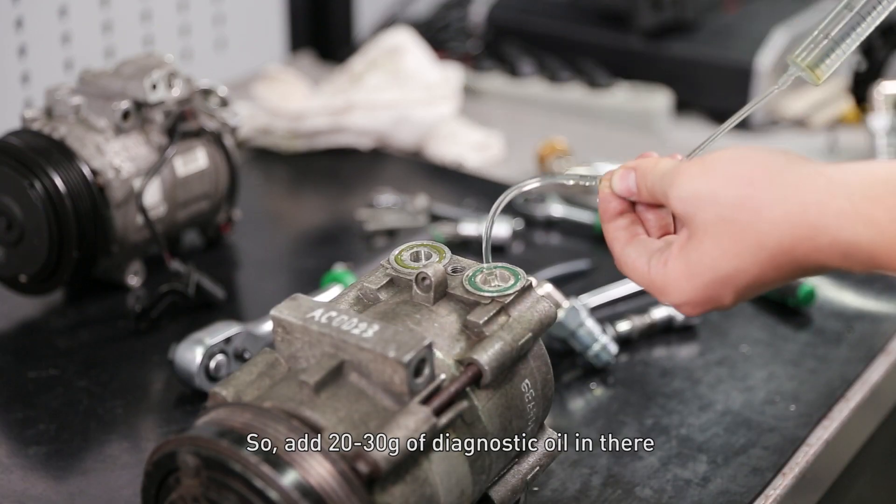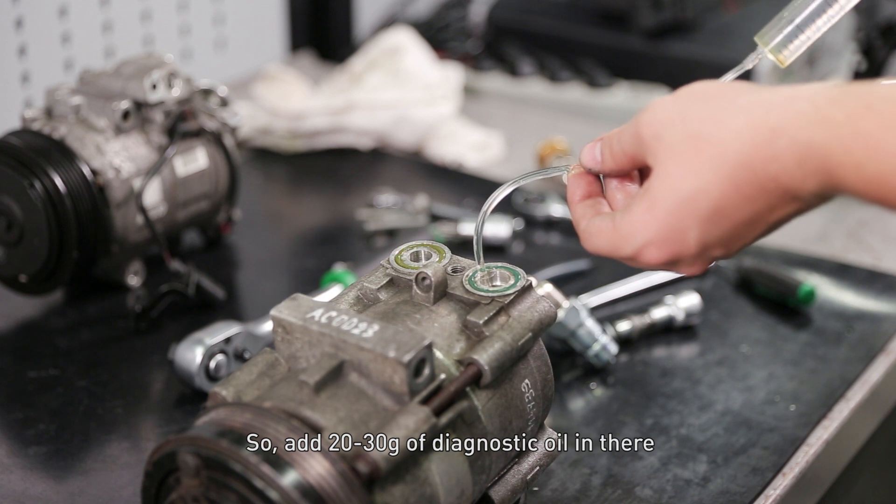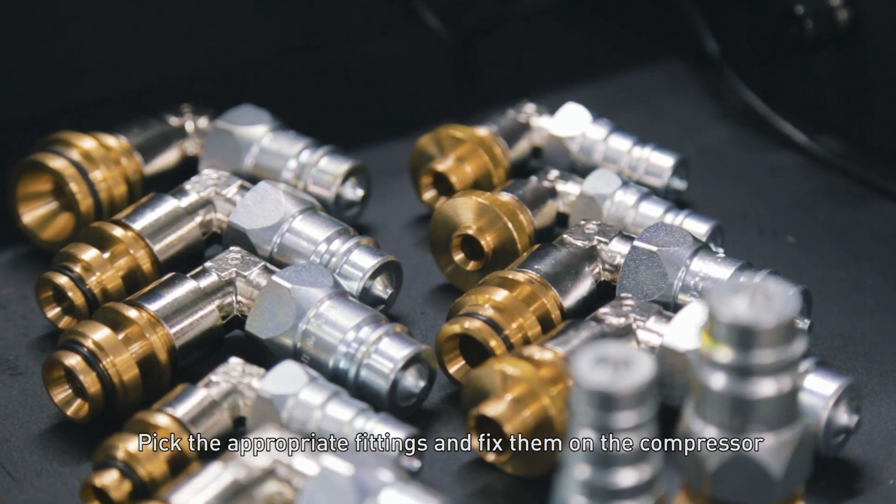Add from 20 to 30 grams of diagnostic oil into the compressor. Pick the appropriate fittings and fix them on the compressor.